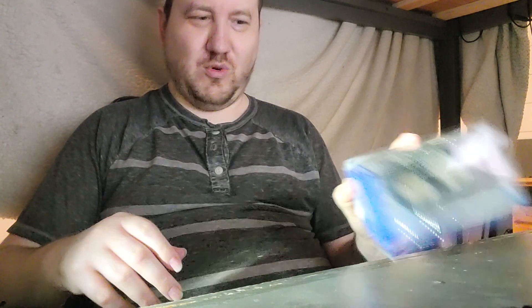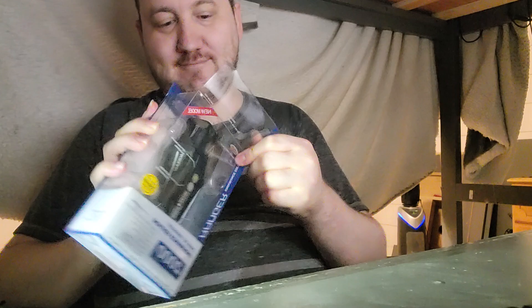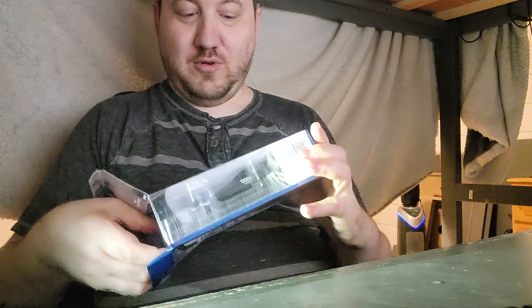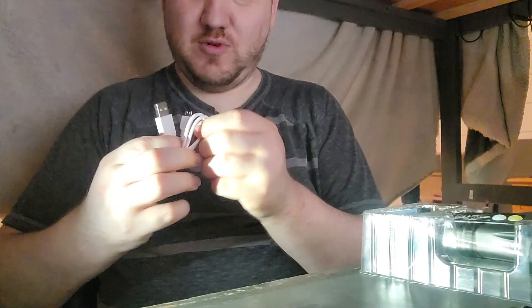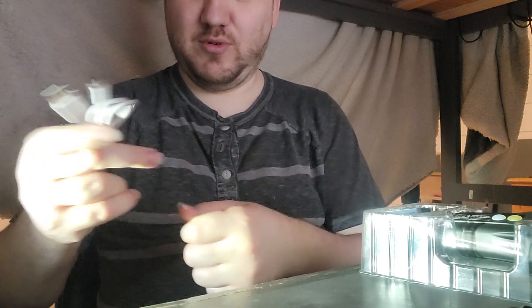Hey everybody and welcome. I'm going to do a review on the new Cytolite 2000. USB cable — USB-A to USB-Micro, it's not USB-C.